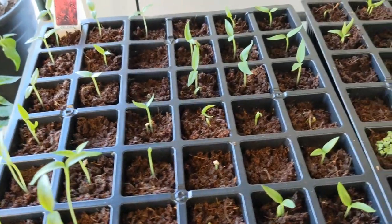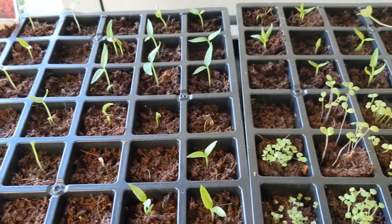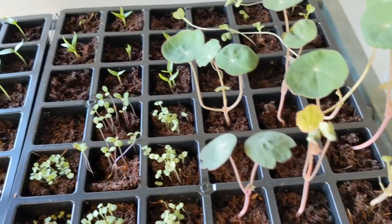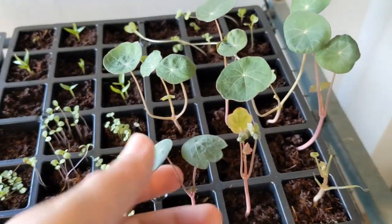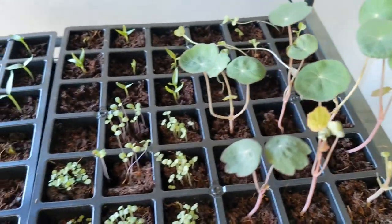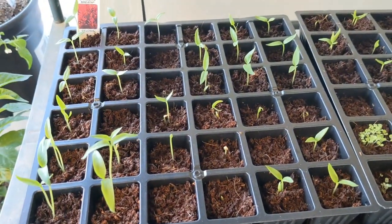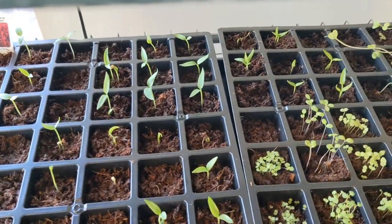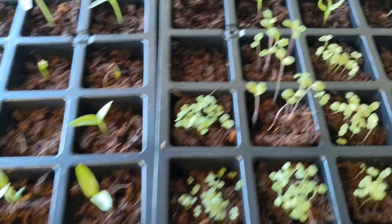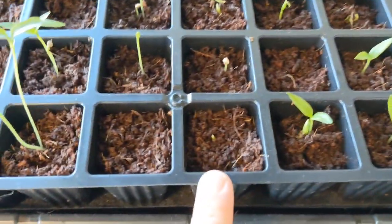And here are our other seedlings that we just planted about a week or two weeks ago. The nasturtium looks so awesome — I'm going to pull this tray out and put it on the table so I can show you a little bit closer what each variety is and tell you my plans. For the ones that haven't germinated yet, I'm going to give them a couple more days.